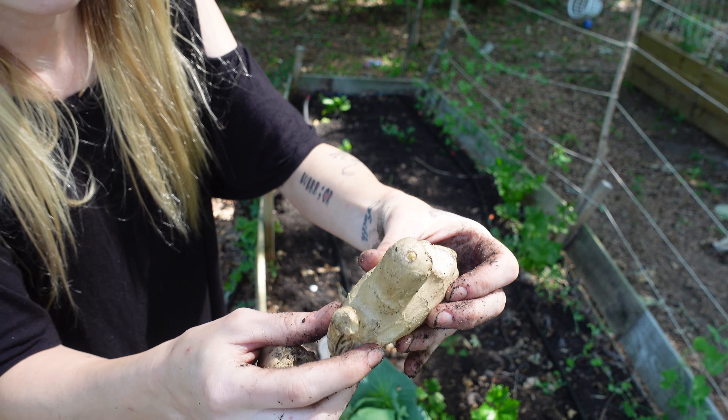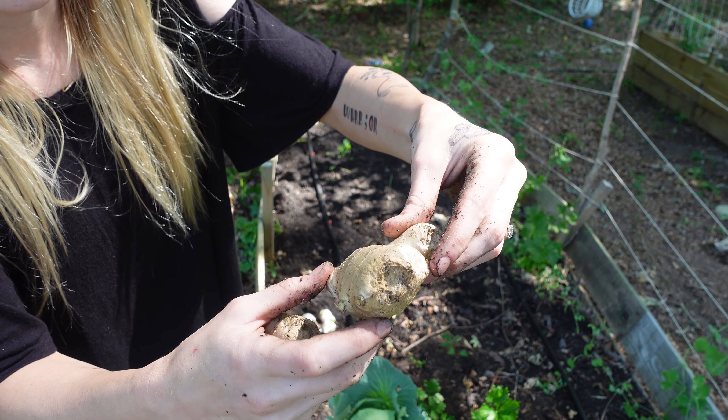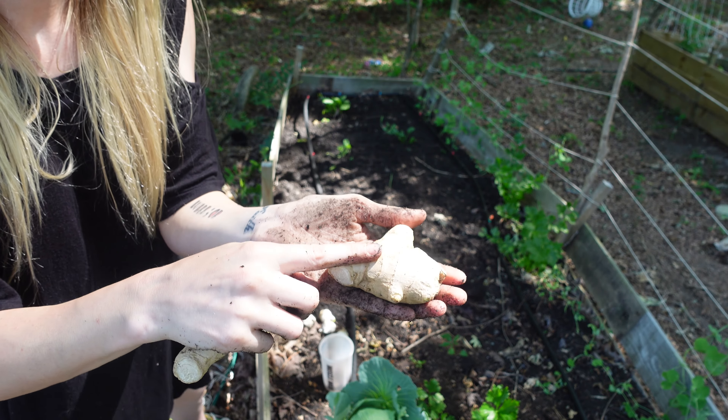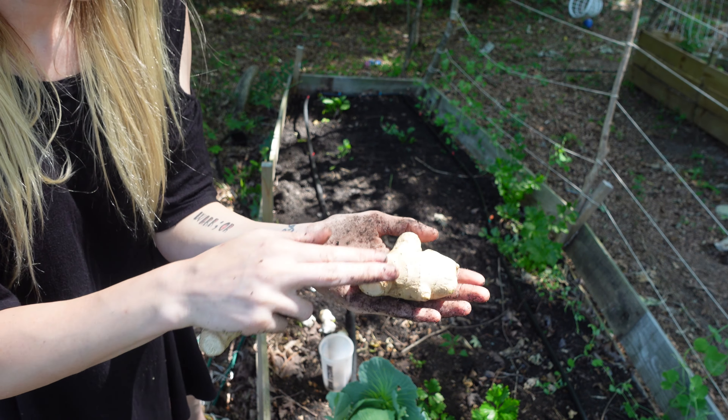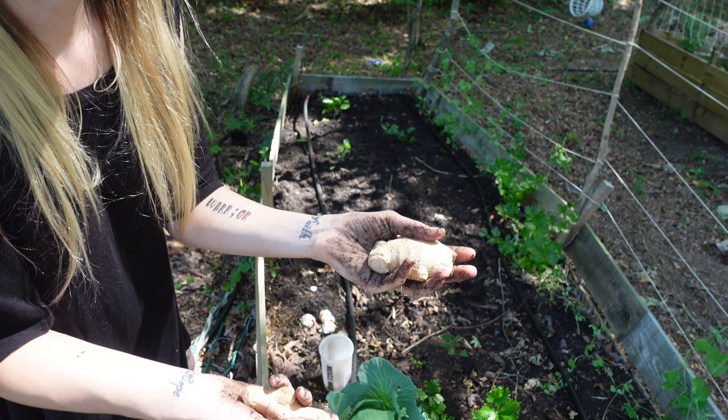Same thing with this one. So I'm just going to shallowly plant this, cover it up lightly with soil, and then water it in and mulch it, and we'll be good to go.